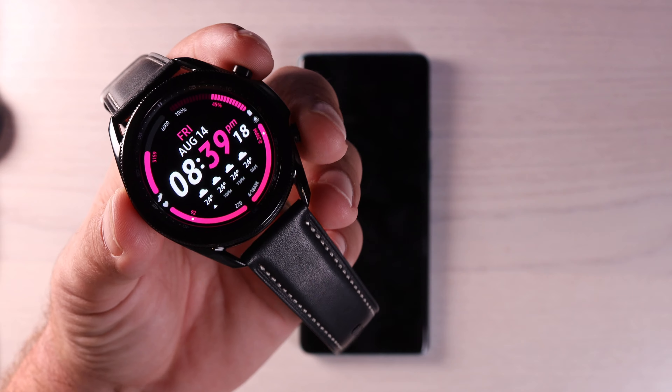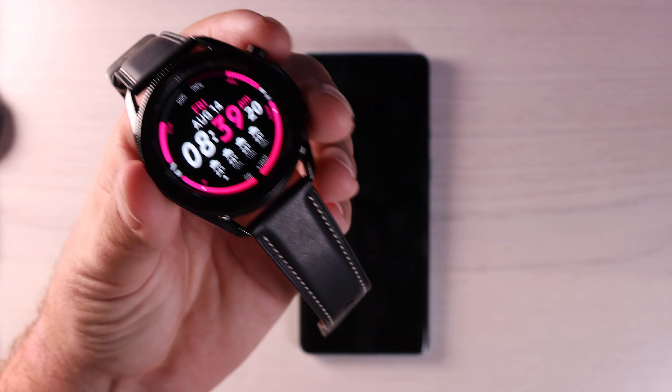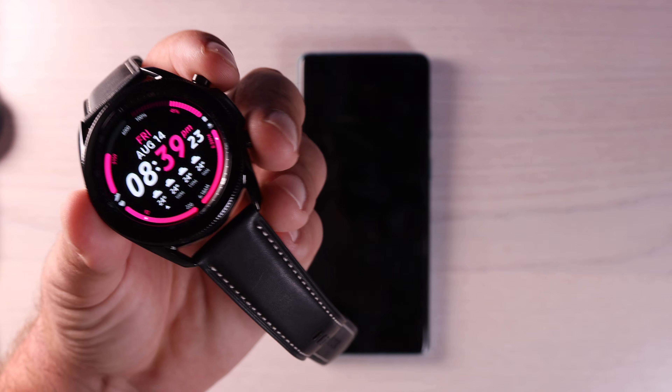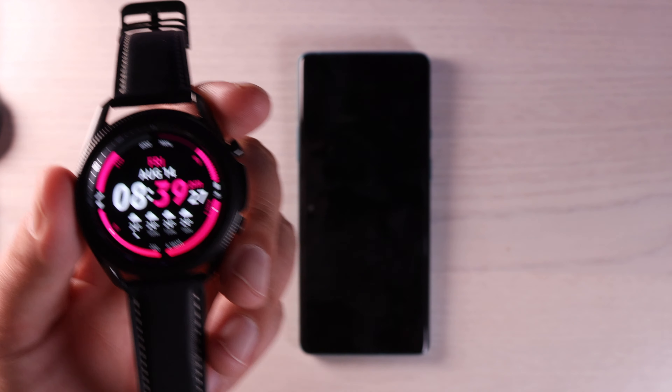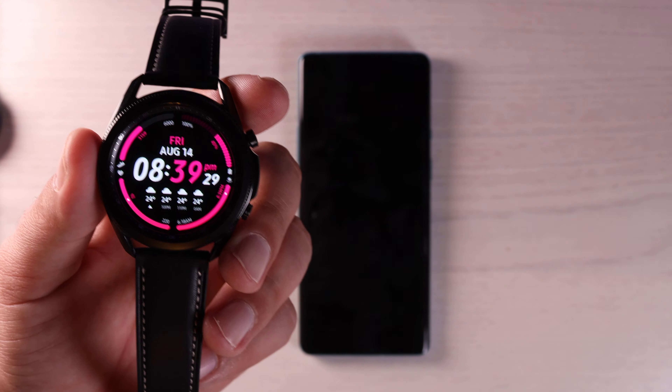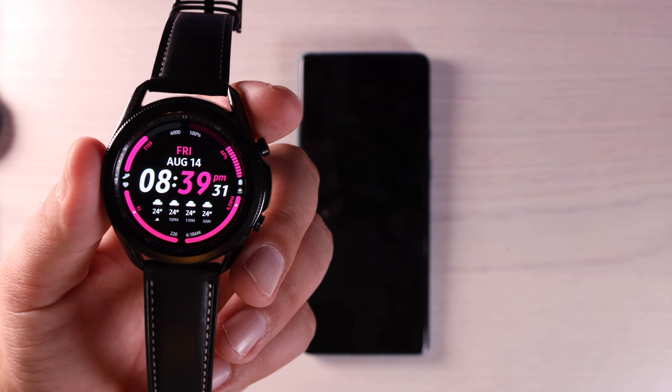If you ever needed to take a screenshot of your watch's screen, just press and hold both buttons, and that's going to take a screenshot. It's going to go directly to the gallery on your phone and then you can access it and edit it from there.